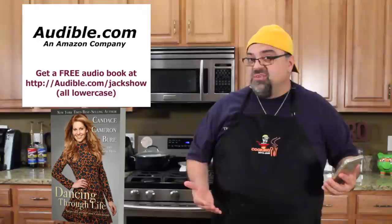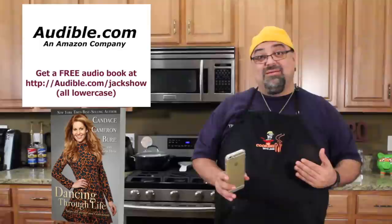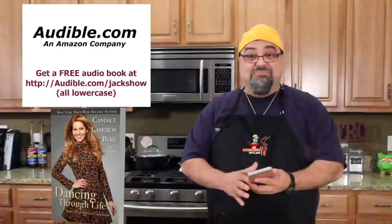I'm like, seriously, could you have given me some warning? So if you guys want to read — ladies out there or even guys — Candice Cameron, Dancing Through Life, my wife is currently reading it and she loves it. She's learning a lot about eating better and just life. Anyway, use my coupon code, get a free trial, get a free audiobook. There's a link down below. Alright, let's get started with the cricket onion rings!